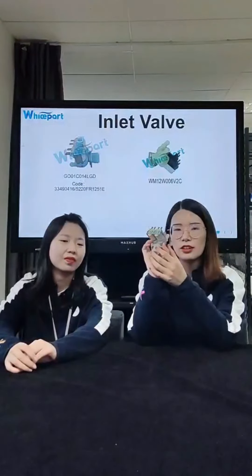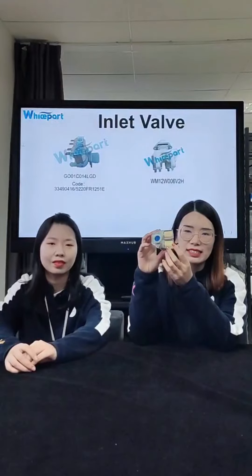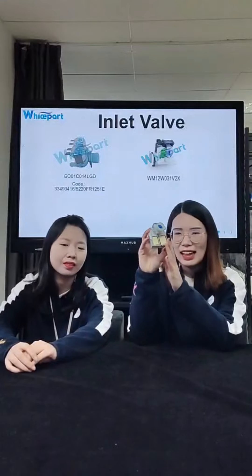Also, please remember the code is G01C014LGDE. It's very important — please remember it.